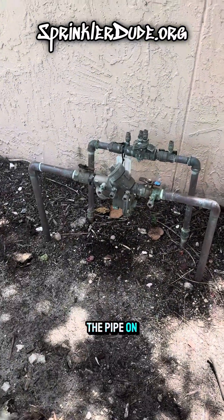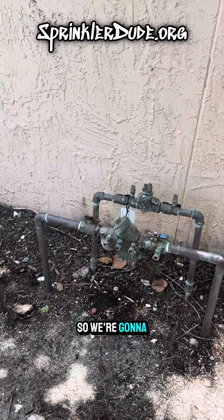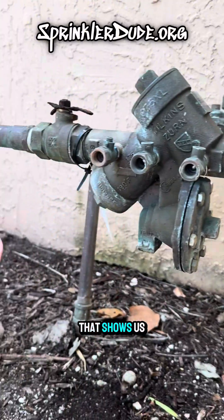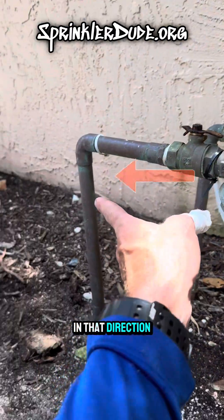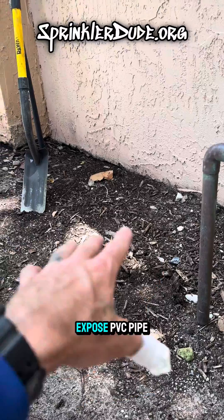We want to make sure we're cutting the pipe on the correct side of the backflow, and that's going to be after the backflow. We need to look at this device and see if we can find an arrow that shows us the direction of flow. That arrow is right here, and the direction of flow is in that direction, so I'm going to be digging up at the bottom of this pipe until I can expose PVC pipe.